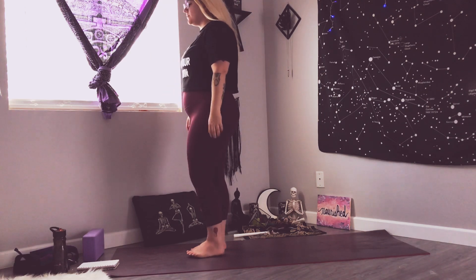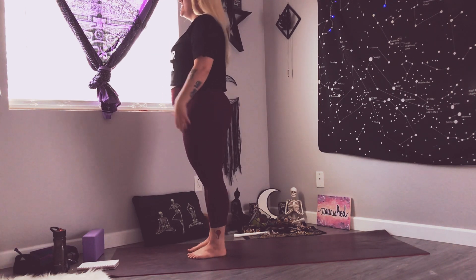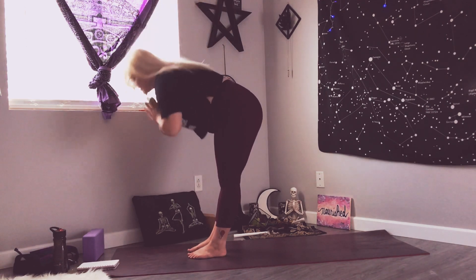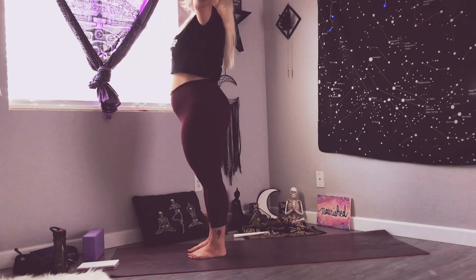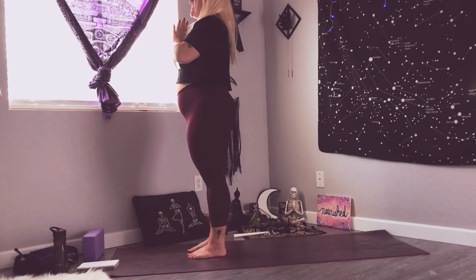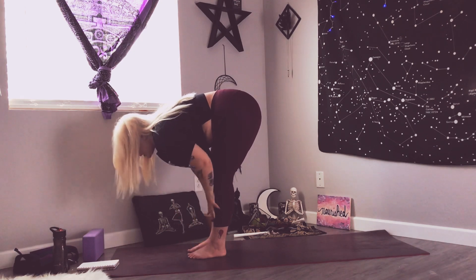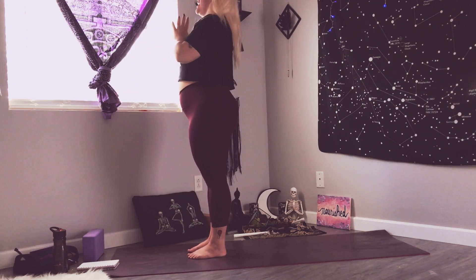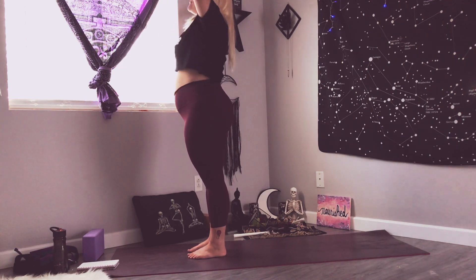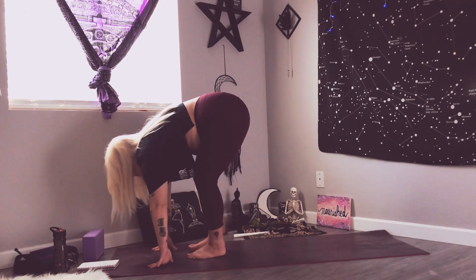We're going to take a couple of mini half vinyasas from the top — little half sun salutations. Bring your feet hip-distance apart. Inhale your arms up, exhale take a fold over your legs, inhale for a halfway lift, exhale fold, inhale come up to standing, and exhale hands to heart center. I love to do these to start my day off — it hits all the good points, that's why they call them sun salutations after all. We're going to do one more, then we're going to start to add on.